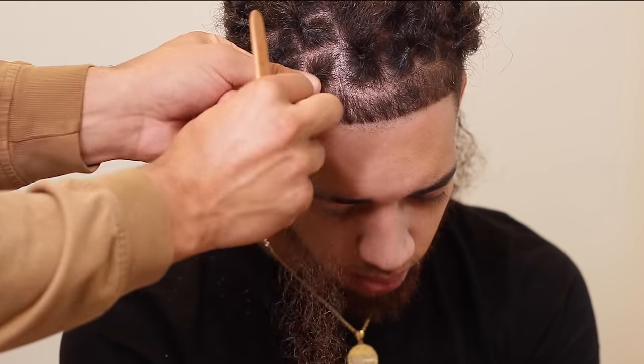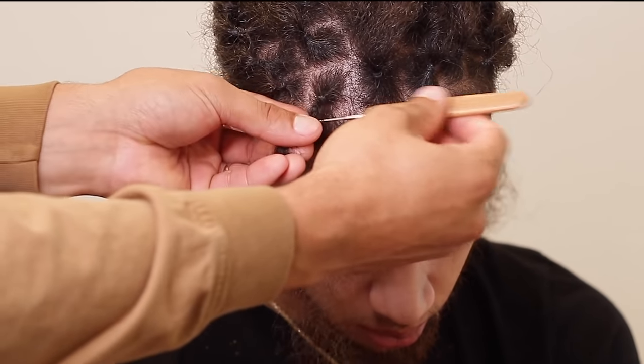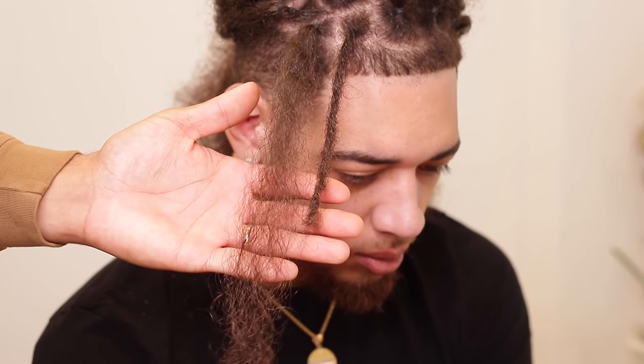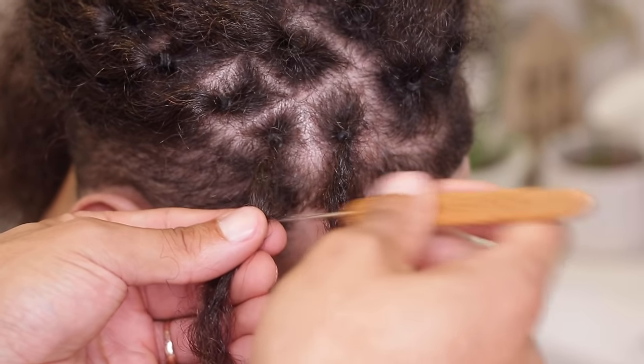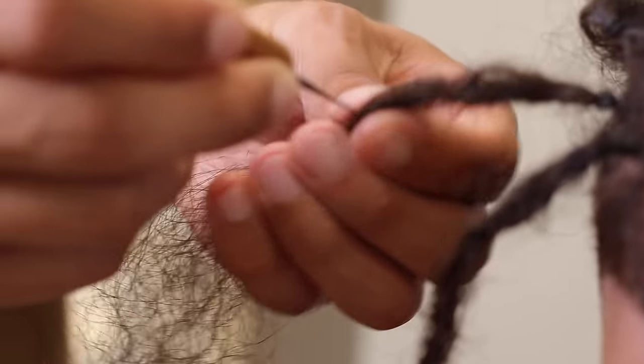You want to crochet hook as much or as little as you would like. The more you crochet hook, the more mature the dreadlock will become, and the less you crochet hook, the more maturing will need to happen afterward. The overall goal is to create your dreadlocks to look the way that you want them to — it's not necessarily to lock them up as tight as possible, it's to achieve the look.